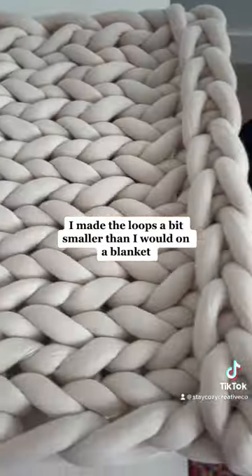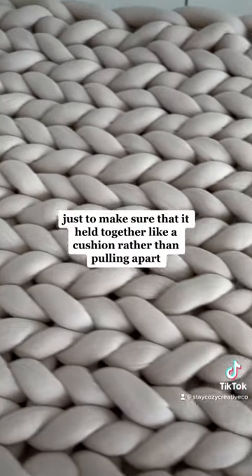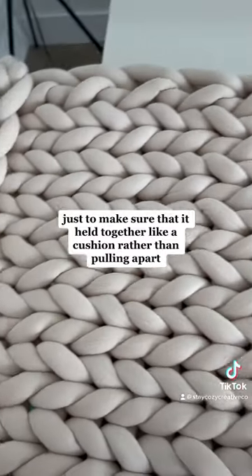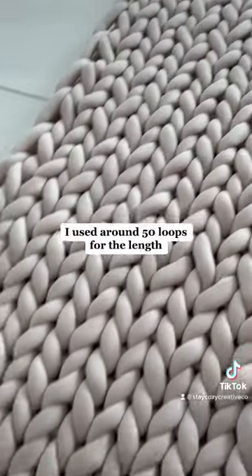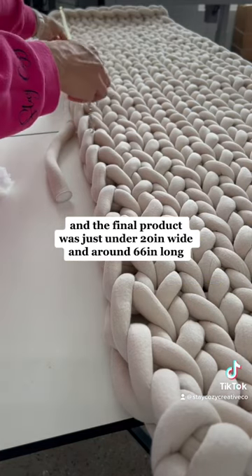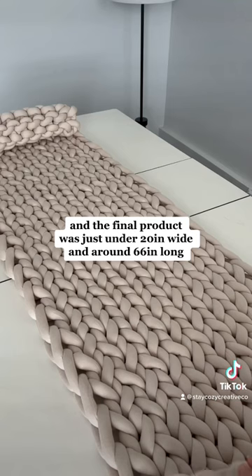I made the loops a bit smaller than I would on a blanket, just to make sure that it held together like a cushion rather than pulling apart. I used around 50 loops for the length, and the final product was just under 20 inches wide and around 66 inches long.